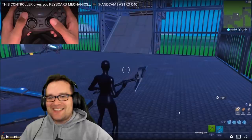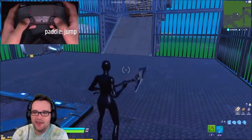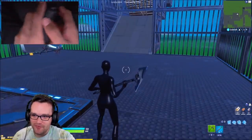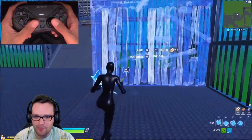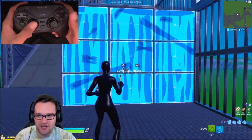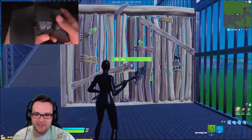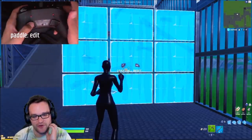All right, so he uses an Astro A40 controller. I use a Scuff Infinity — basically a similar setup, although I personally like the Scuff better because I found the joysticks on it were tighter and more responsive. But I've talked to Slight and he likes the Astro better, so fair enough.